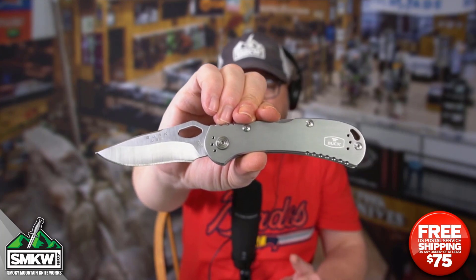Made in the USA by Buck. If you're looking for a strong lock back, you really just can't beat what Buck does with their lock backs. You can hear that lock up — boom, right there.